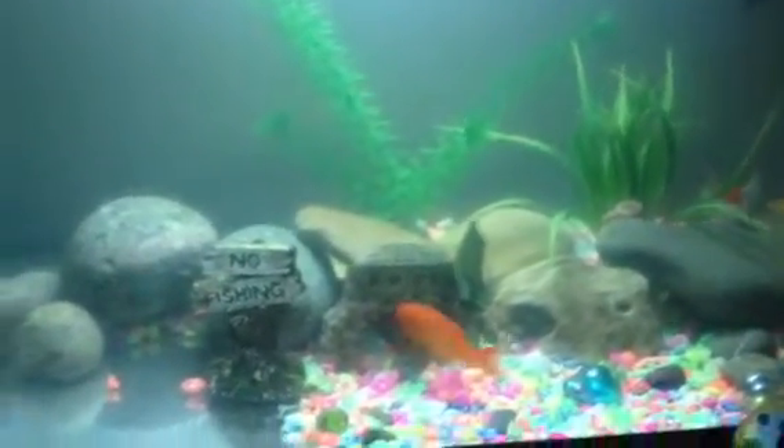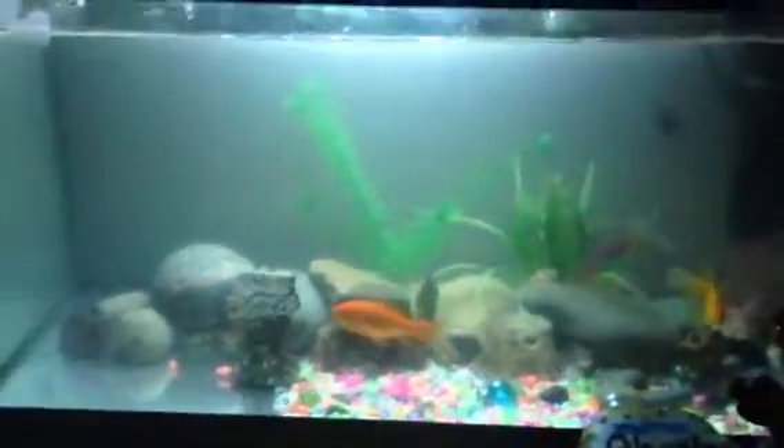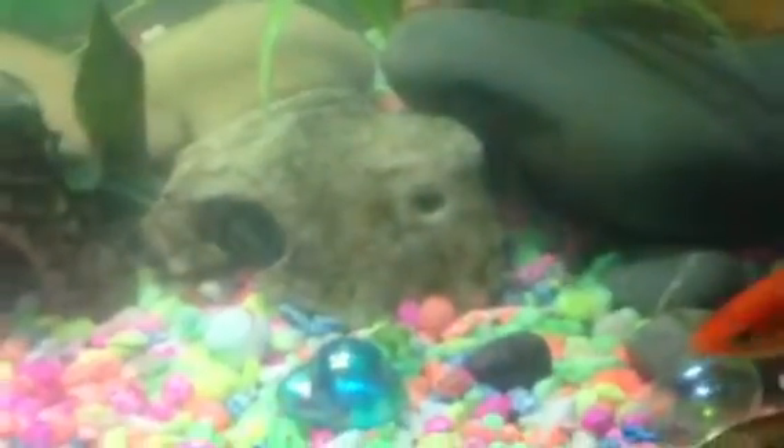Hey guys, Vingtar here and this is my fish tank. I have about five fish in here. Four of them are goldfish and one of them is a baby grass carp.